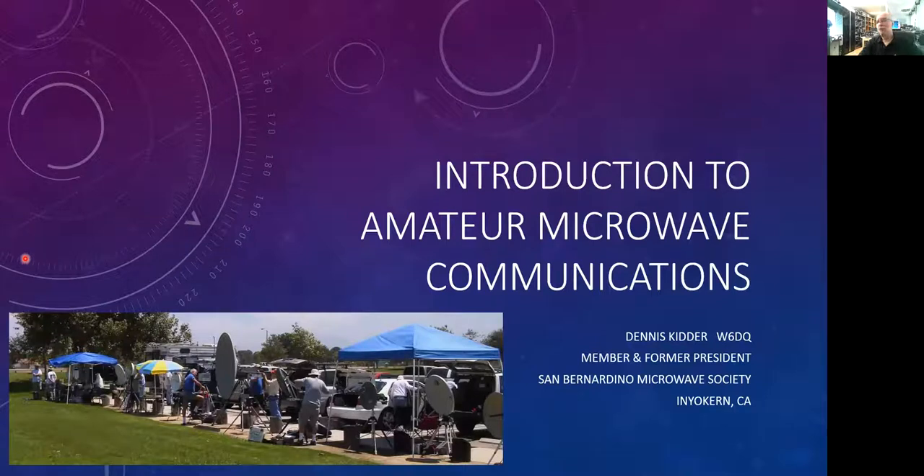I am currently a member, but I've also been the former president of the San Bernardino Microwave Society, an organization that was founded in 1955 to promote activity on amateur bands above 1,000 megahertz.